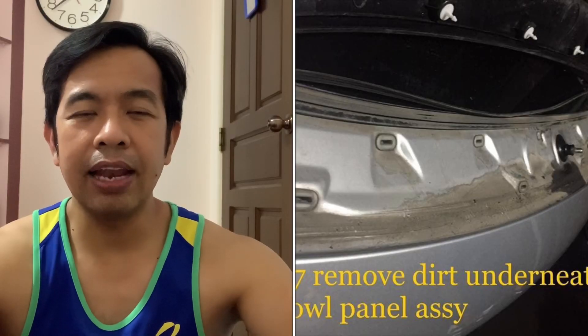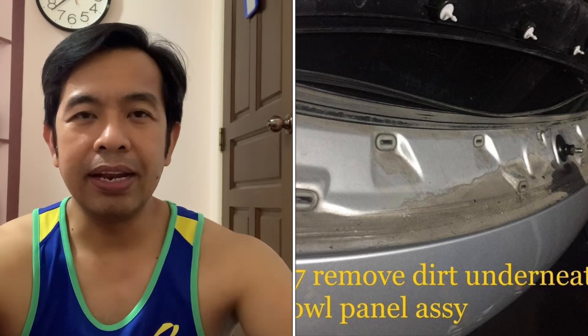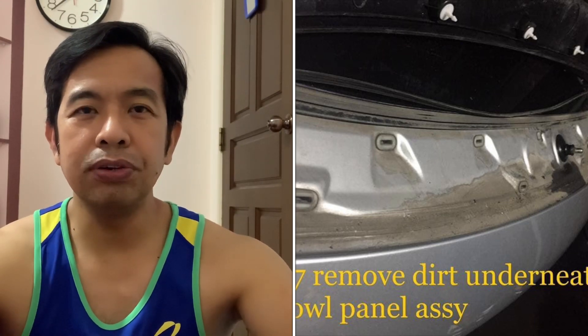Kung paano natin lilinisin yung dirt doon sa ilalim ng cowl panel ng NB350 — ito yung kulay itim na makikita nyo doon sa harapan nung palapit siya doon sa wiper arm. So ituturo ko step by step kung paano tanggalin yung dirt na napupunta doon sa ilalim ng cowl panel.